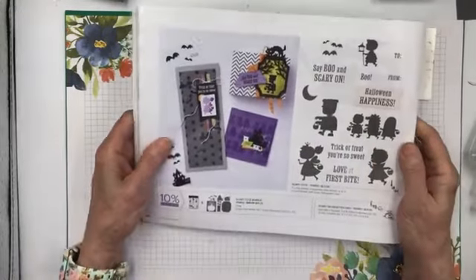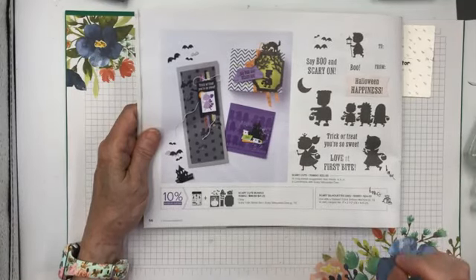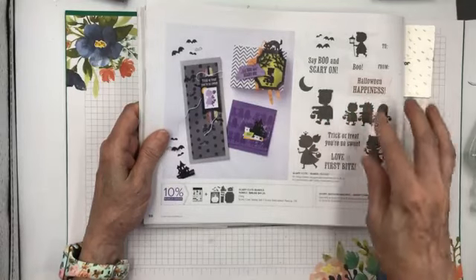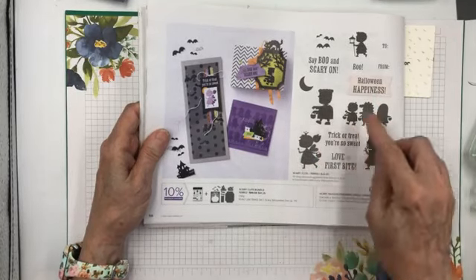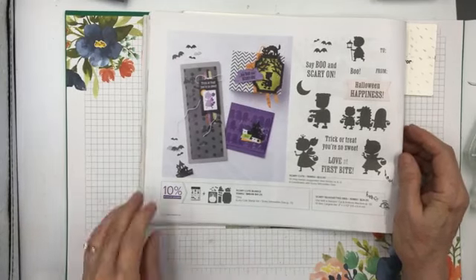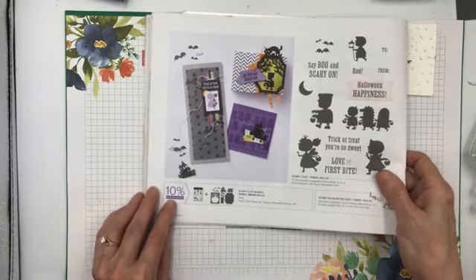This card features the Scary Cute bundle — silhouette stamps and dies to cut some of them out. It actually doesn't cut out much. Just the label there. I should have looked more closely because I thought I was going to get a bundle and be able to cut out the figures. But this one has an outline showing it's a die, though it doesn't show that around any of the others. It's found in the fall catalog on page 56. It's not a real expensive bundle, probably because the dies don't cut out the kids. It would be very difficult to make a die to cut out the fine details.